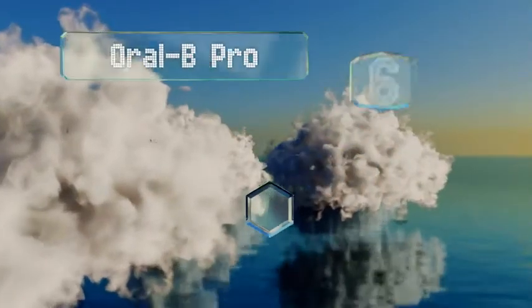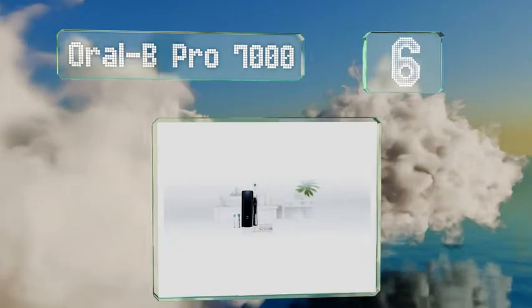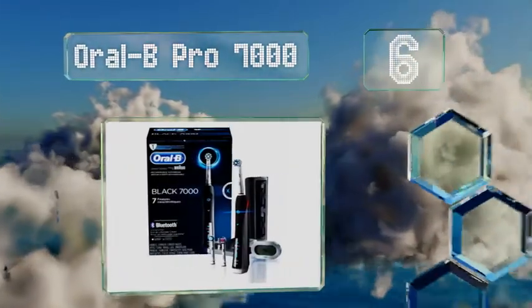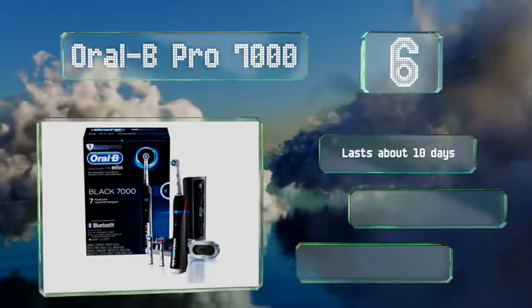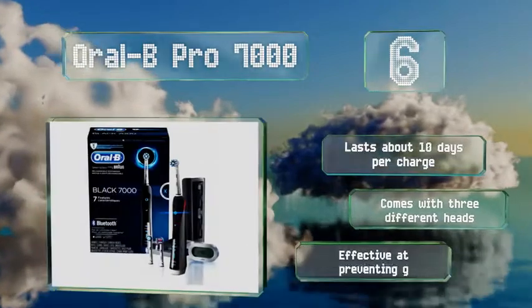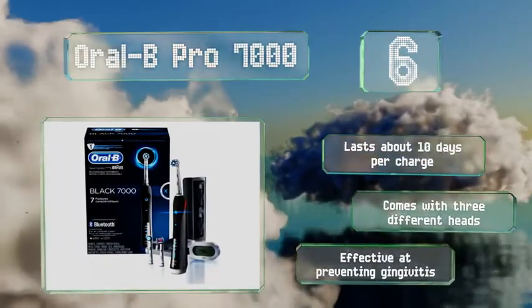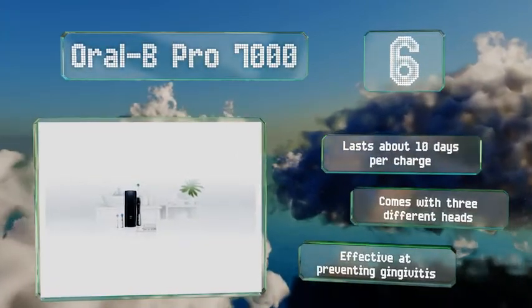Moving up our list to number 6, the Oral-B Pro 7000 has dedicated sensitive and whitening modes, allowing you to tailor the experience to how you feel that day. You'll also be able to keep close tabs on any bad habits by tracking your technique on the associated app. It lasts about 10 days per charge and comes with three different heads. It's effective at preventing gingivitis.